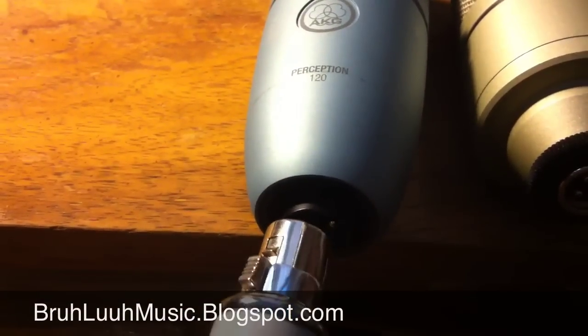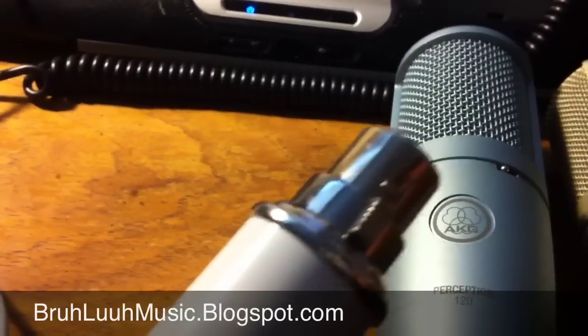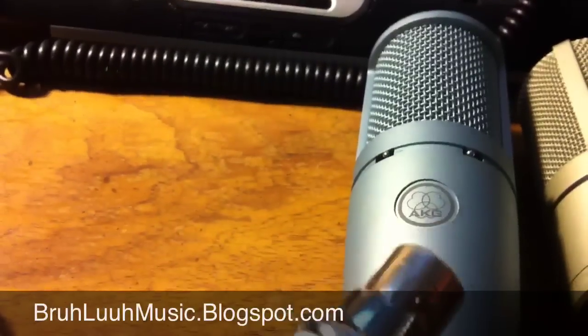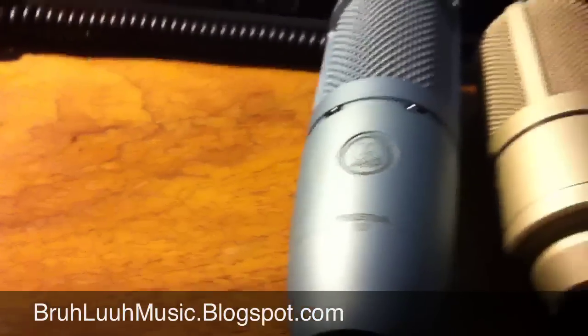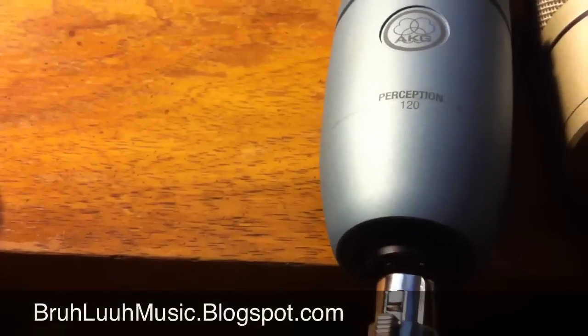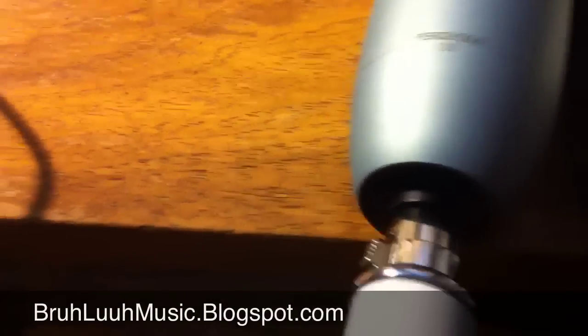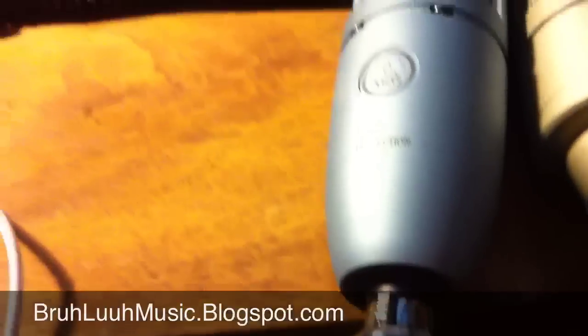Basically you take the Icicle — or you can use an adapter cable if you don't want to plug it directly into your microphone; you can get an adapter XLR cable and stretch it out — but what you want to do is take the Icicle and plug it into your mic, and it should snap and fit snugly.